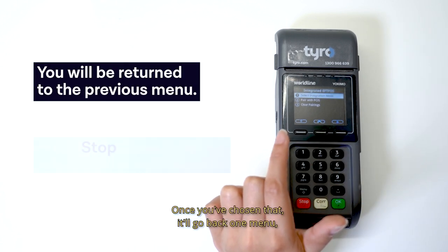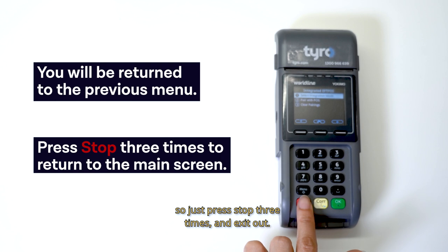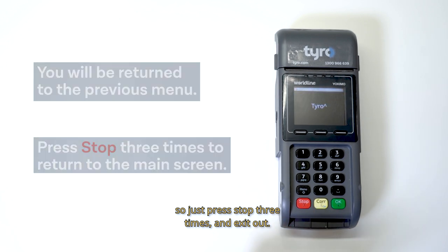Once you've chosen that, it'll go back one menu, so just press stop three times and exit out. And now you're done.